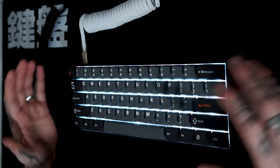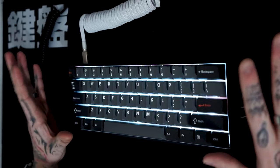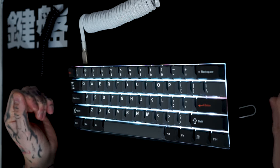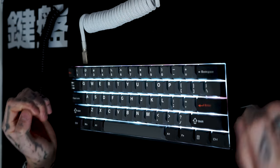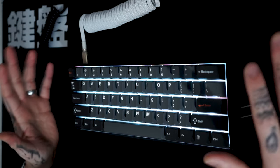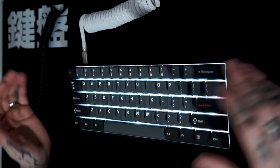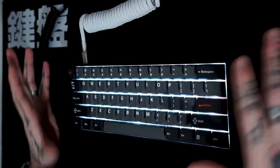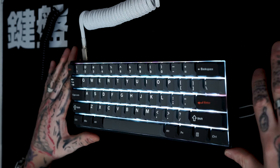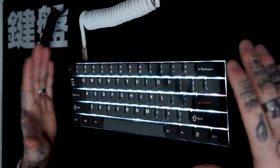We're going to go over the build quality and why this is such a budget keyboard even though it has some of the highest tech. Everyone knows the Wooting 60HE — that was the main keyboard that started this whole magnetic key accuracy in the gaming industry. Drunk Deer came along and made a budget version that's viable for anyone on a low income. It comes in around £60–80 on Kickstarter.